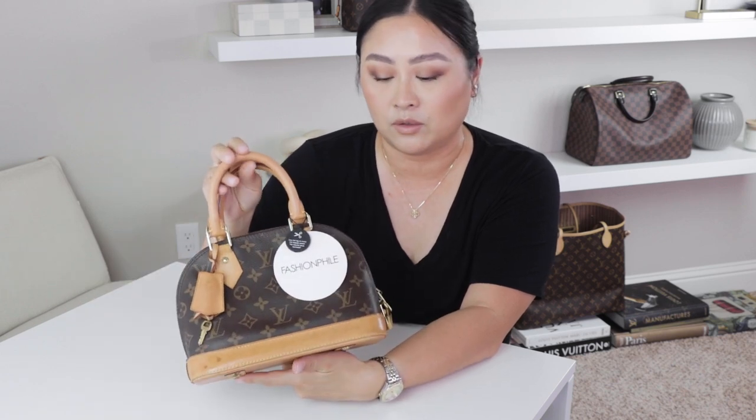The biggest concern that a lot of people have are with the watermarks. This bag has tons of them, which I feel like I can probably clean and see if it'll remove them.